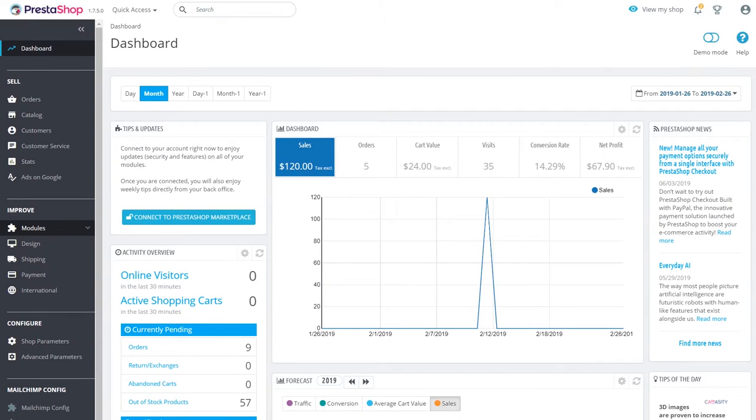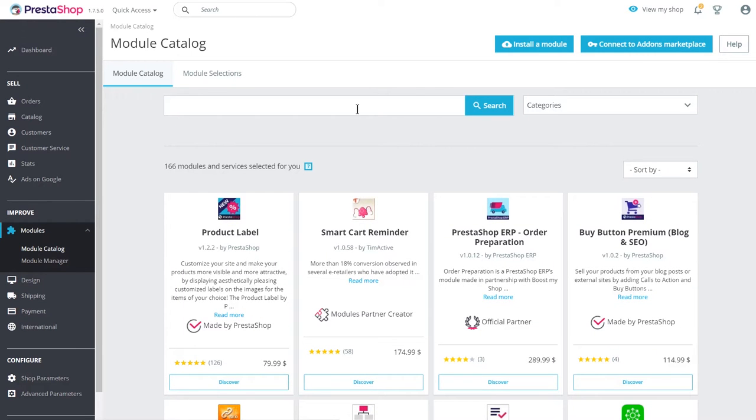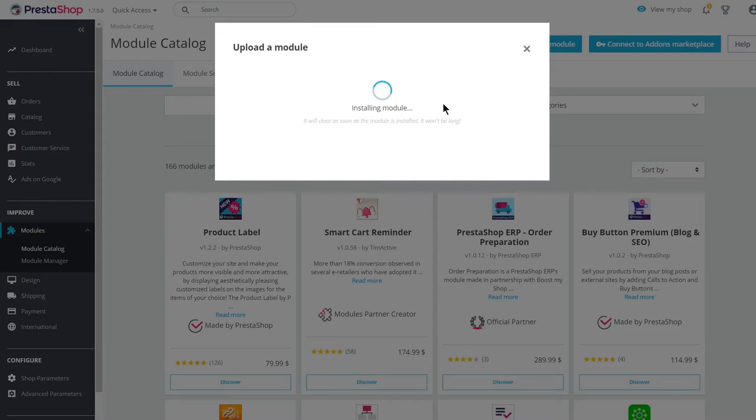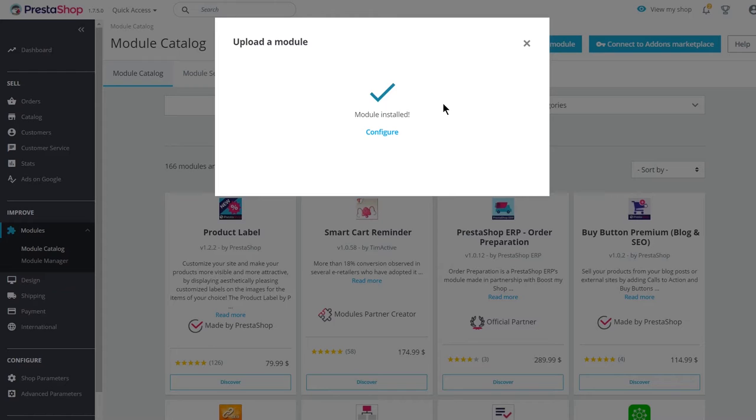Now, go to your PrestaShop dashboard. In the side menu, choose Modules and Module Catalog. Click on Install a module. Select the .zip file from your computer and wait a bit for it to install. Next, click on Configure.